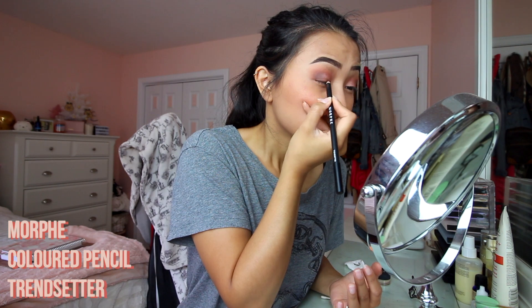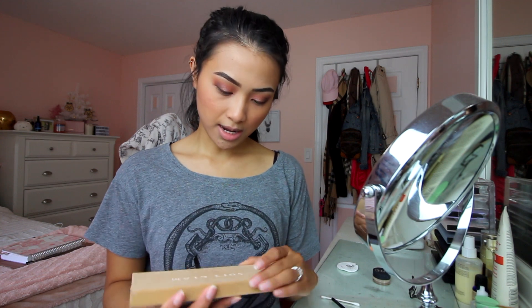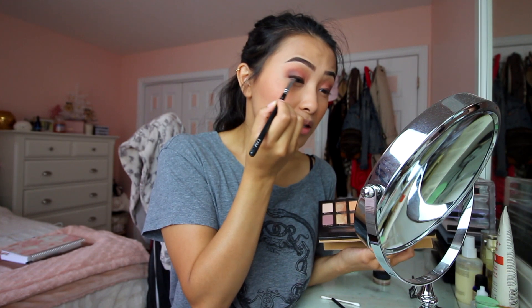Let's skip the wing today and just do a normal brown liner. This is the Morphe Color Pencil in the color Trendsetter — just a deep brown — and I line my eyes. After that I take a dark brown eyeshadow, the Cypress Umber color from the Soft Glam palette, and use a 226 smudger from Zoeva to smudge in that eyeliner. This intensifies the color, and since the Morphe pencil is really soft and tends to smudge, this sets it.